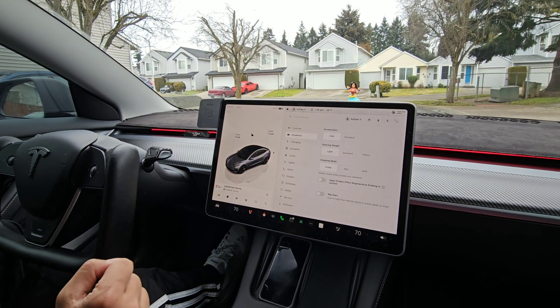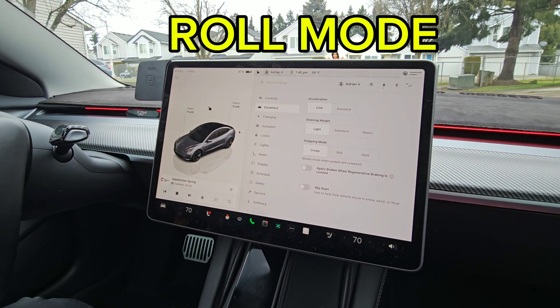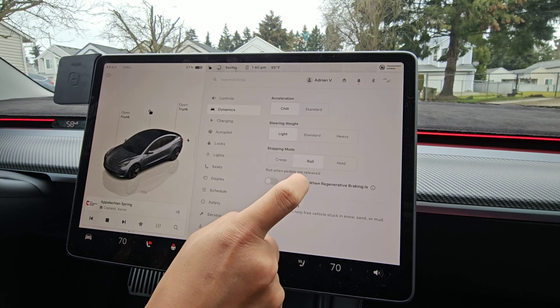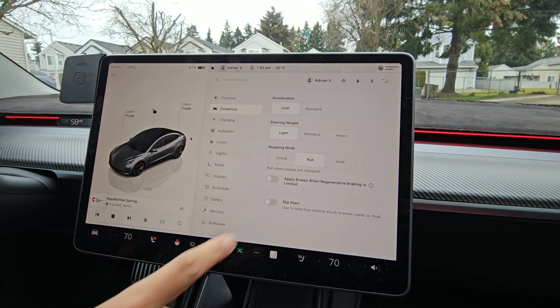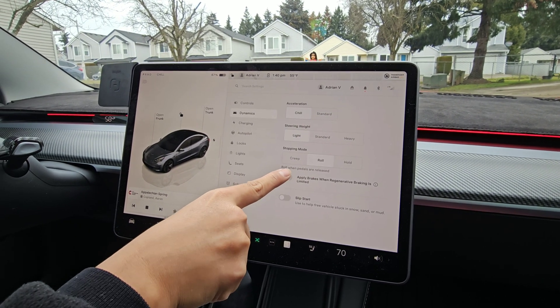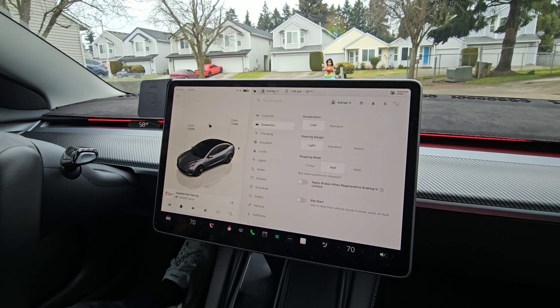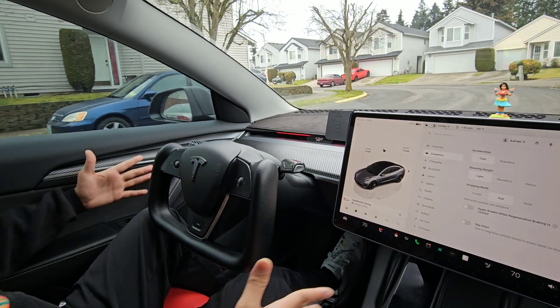So now we're ready to move on to roll mode. Currently I'm parked and at a complete stop. I'm gonna go ahead and switch it to roll. As you can see, there's creep, roll, and hold. Roll is kind of in the median portion. It does say roll when pedals are released. The best way I can explain what roll mode is, is to demonstrate it.